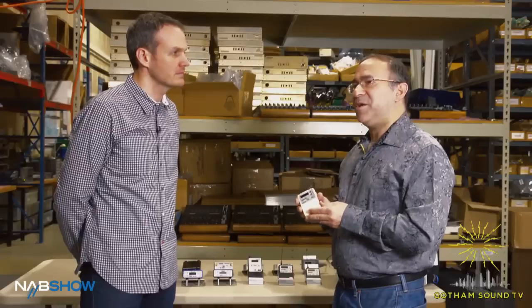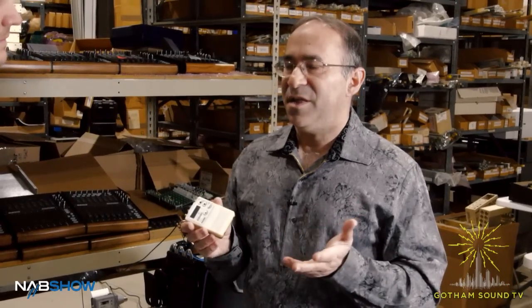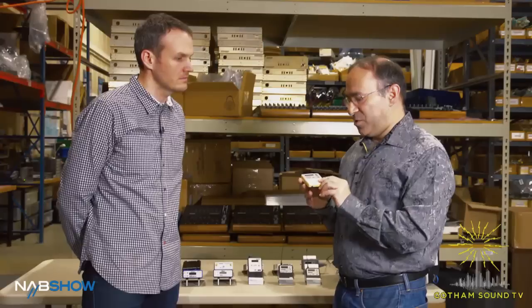This transmitter is compatible with our new high-density modulation, so you're able to space multiples of these transmitters every 100 kilohertz. You're able to get a large number of transmitters into a very small amount of spectrum. This is really key for some of our sports people working on very big games where they have hundreds of channels of wireless. With this transmitter you can easily get four times the density of transmitters as current analog wireless systems.